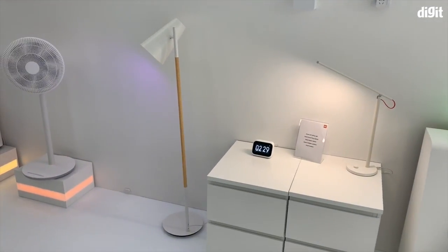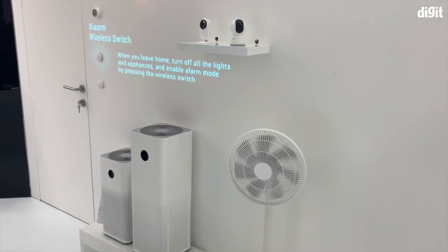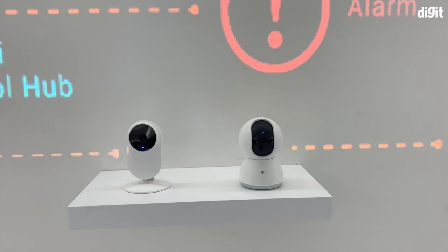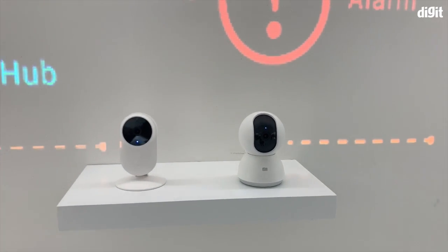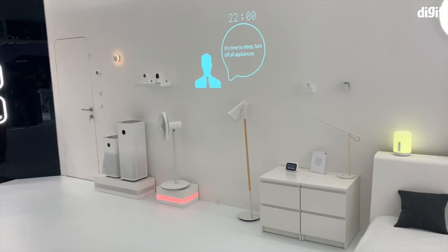This is Xiaomi's Connected Home Showcase at MWC 2019. There are a bunch of Xiaomi products over here — Xiaomi smart cameras, Xiaomi Wi-Fi mesh routers, and smart LED lights.